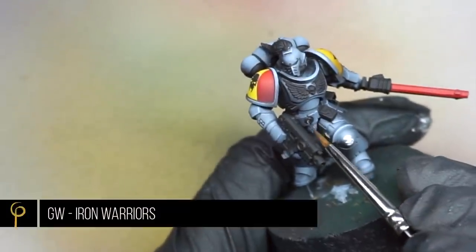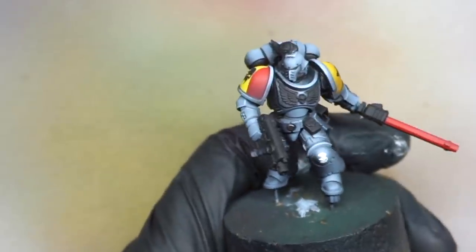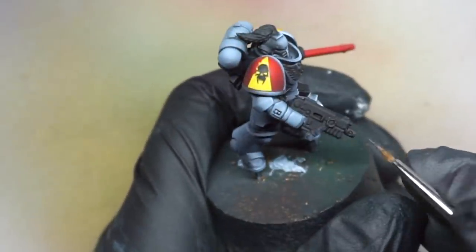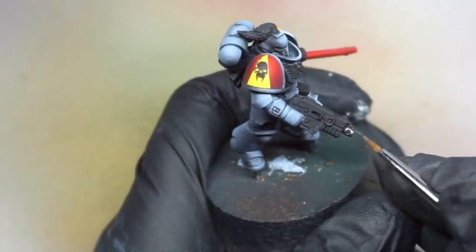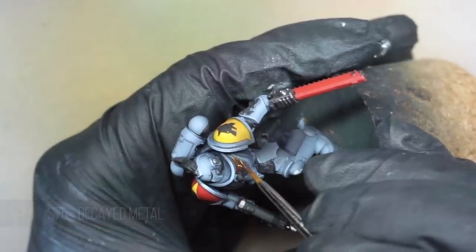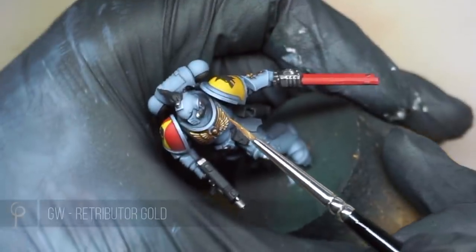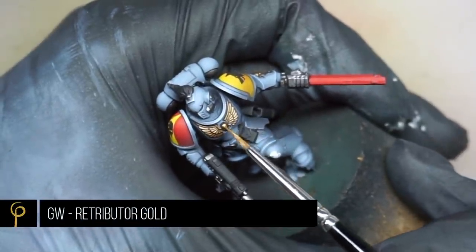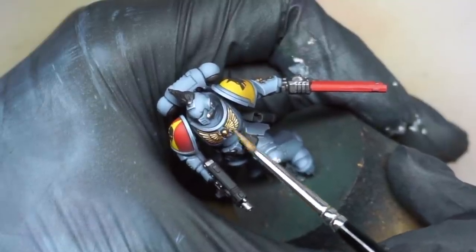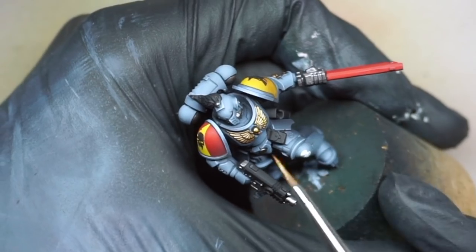For the silver parts on the model I'm just base coating them with GW Iron Warriors — nothing special. We spent a lot of time on the armour, we need to get some of that time back on the rest of the model for army painting. For the gold parts I'm base coating using Scale 75 Decayed Metal. To highlight I wanted that real bright gold, so I'm using GW Retributor Gold — one of my favourite golds. When I want that super bright, regal, warm gold colour it's a really nice paint to work with, though you do need to shake it quite a lot.